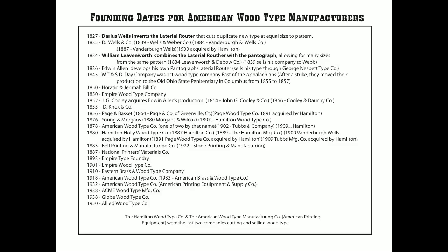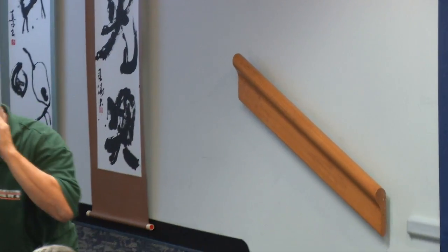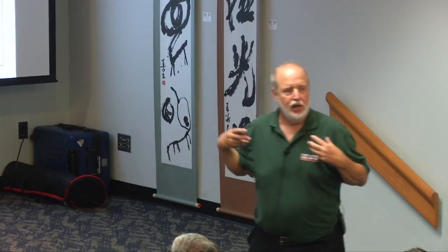American Wood Type was still making show card type right up to the end. Hamilton, known as the Walmart of wood type companies, drove 12 competitors out of business by flooding markets with type — making four or five million pieces a year and under-pricing everyone. Then they'd buy out the bankrupt company, take their patterns and rights back to Hamilton, copy them, burn the originals, and put them in their specimen book with a number. They did that to 13 different companies, until at the end only Hamilton and American Wood Type remained.